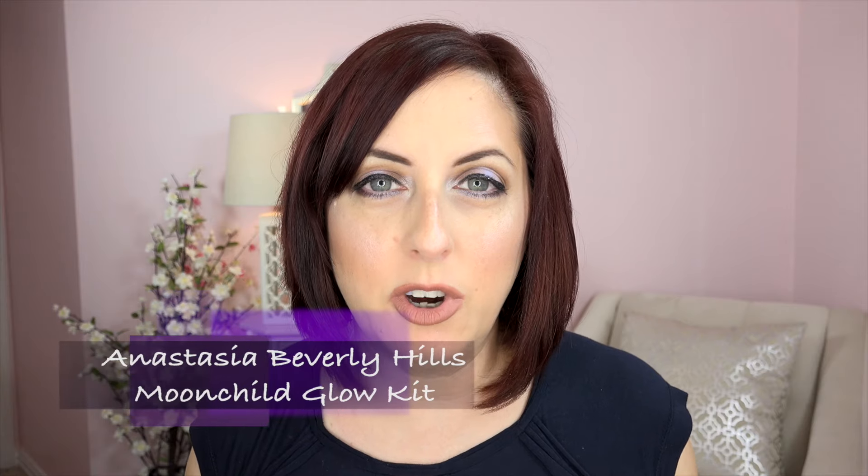We interrupt your regularly scheduled program to bring you this important news flash: the Anastasia Beverly Hills Moon Child palette came in the mail today. I know on my last video I said I was going to be doing a review of the Tarte new lip and cheek palette, but I have to get this in there first because this puppy finally came today.